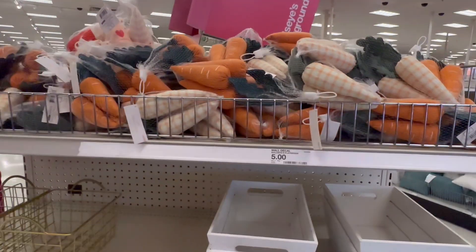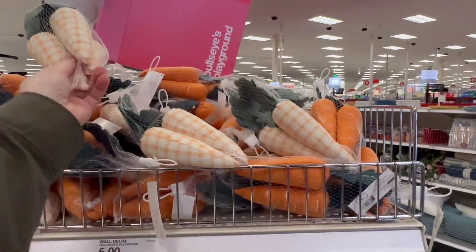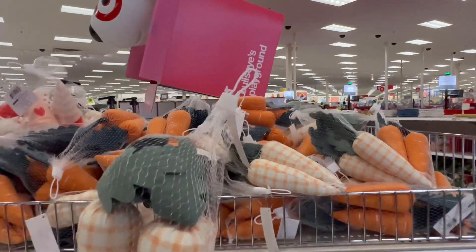Hey everyone, I made it into Target and I came to check out the Target dollar playground area — the Bullseye Playground, that is.